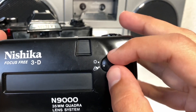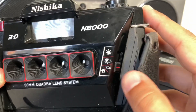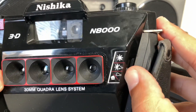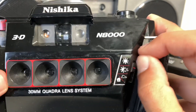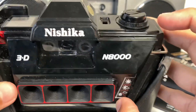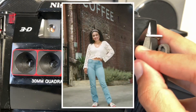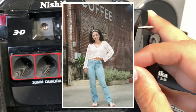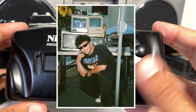Another difference is the aperture settings. The N9000 has F8 and F16, while the Nishika N8000 has F8, F11, and F19, with a fixed 1/60th of a second shutter — so the N8000 has a bit more control. My recommendation for both cameras is shooting in direct sunlight using 400 ISO film, or for night photography, using a flash and 800 ISO film.